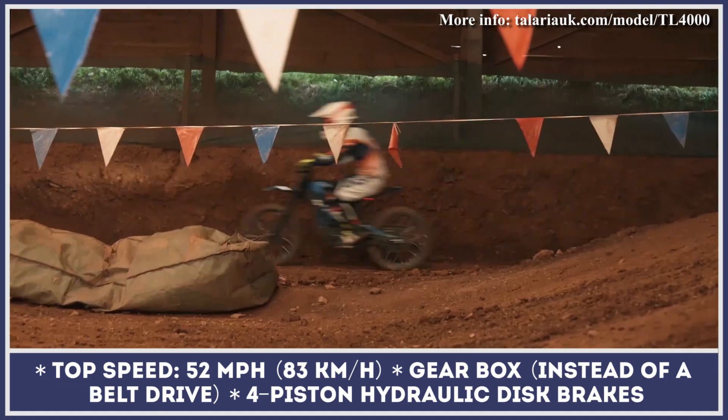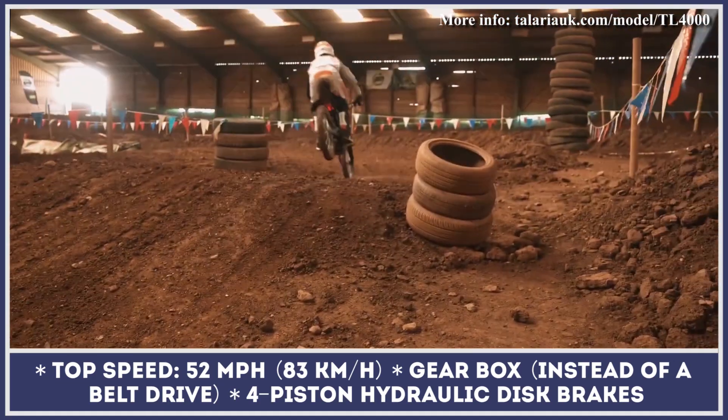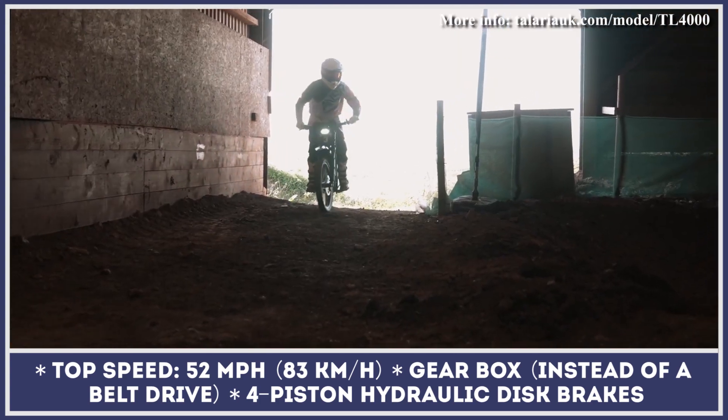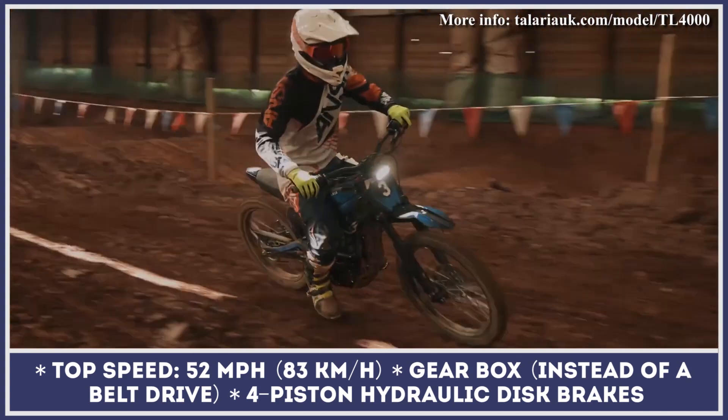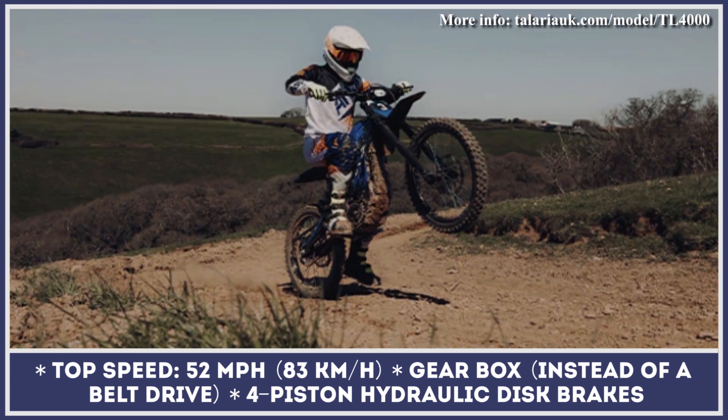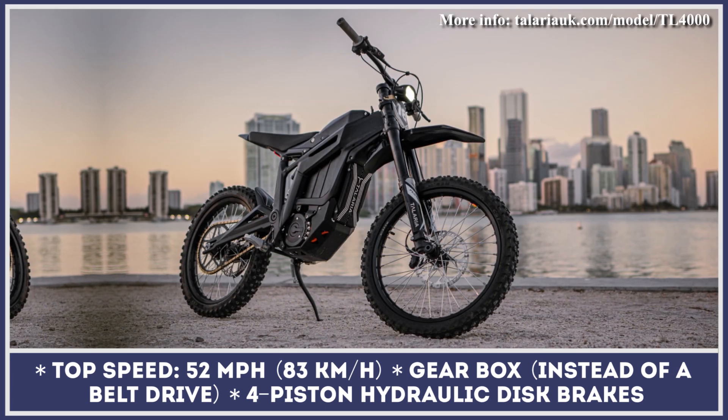The technical alterations did not only concern the powertrain components, since the model is now equipped with better front and rear suspension components, a stronger frame and swing arm, upgraded brakes with 230mm rotors and a 4-level regen system, a chain that can withstand a power increase, and handlebars with improved ergonomics.